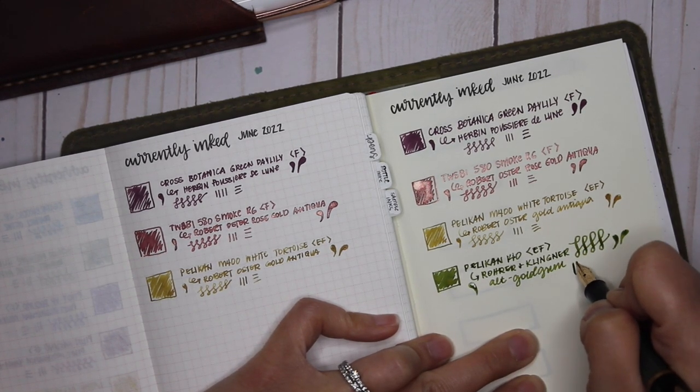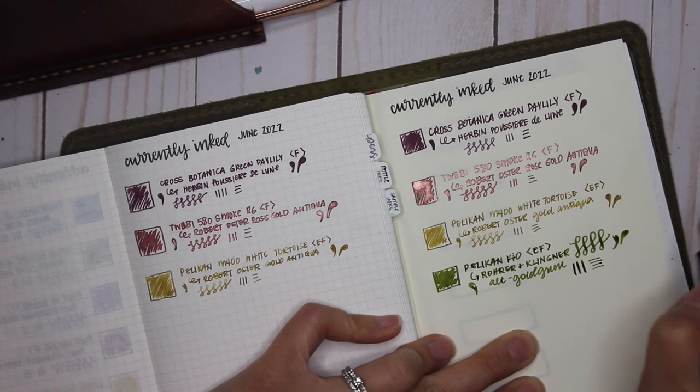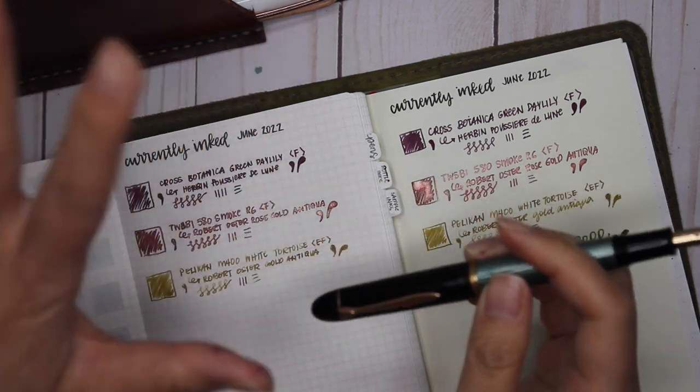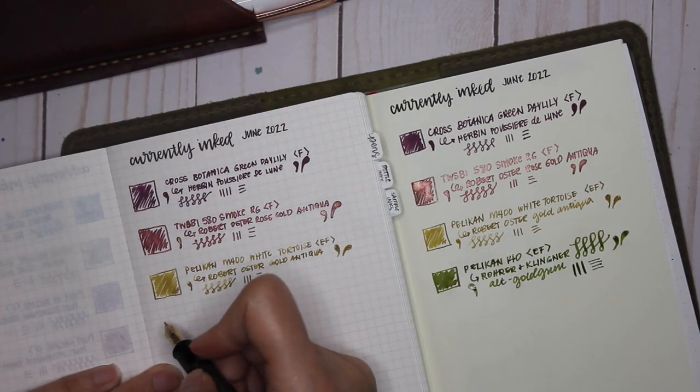I'm so happy with it. You can see in the down strokes it's just that much easier to get that flex, and then the thin line going across. Love this pen so much.